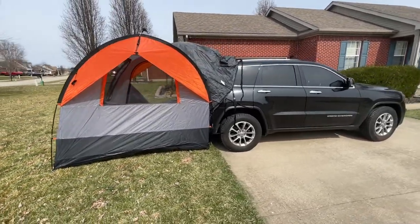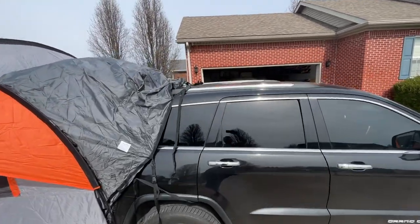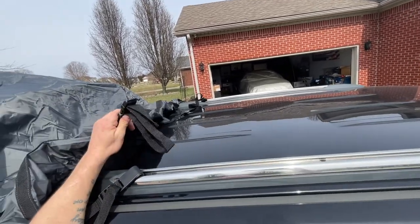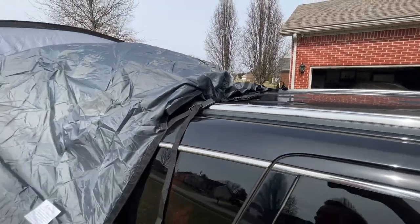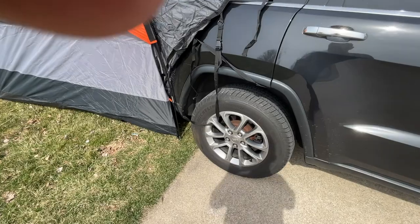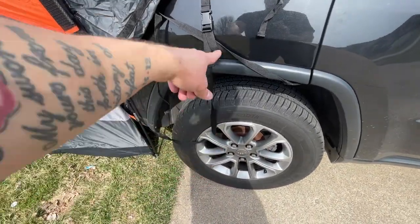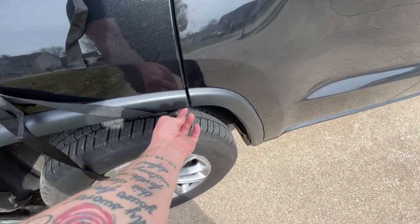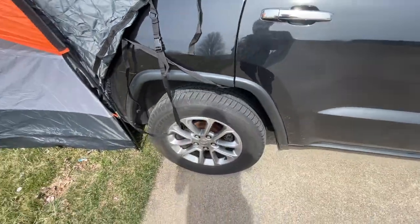You could use the crossbars on the luggage rack — you can see these aren't really attached, so you could stretch those out and hook them to the crossbars; that's really what you need to do. On the Grand Cherokee, I have the bottom kind of going through the wheel to hold it down, and then this strap here I have wedged into the trim, which still allows you to open the back doors if needed.